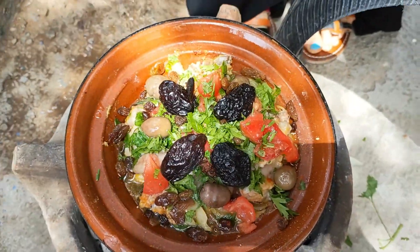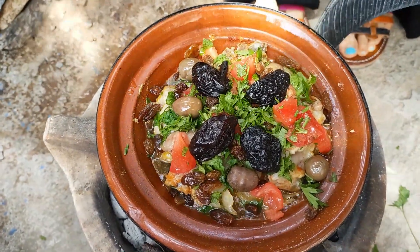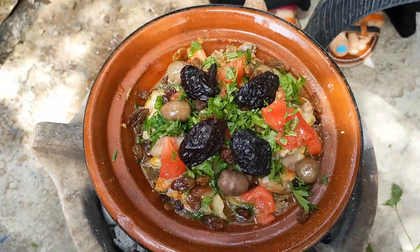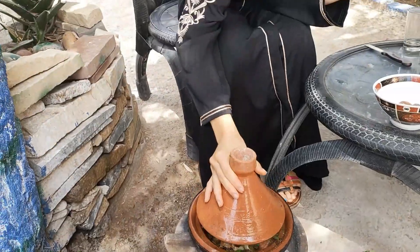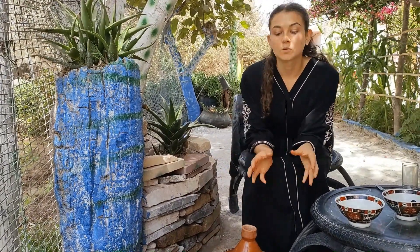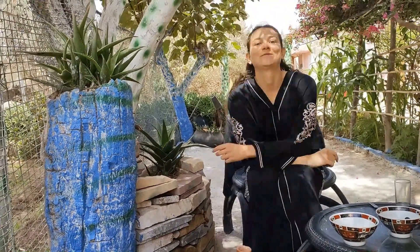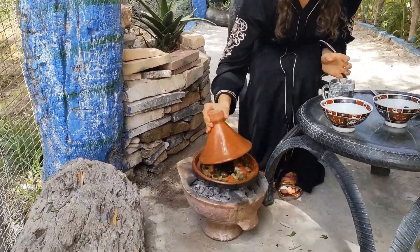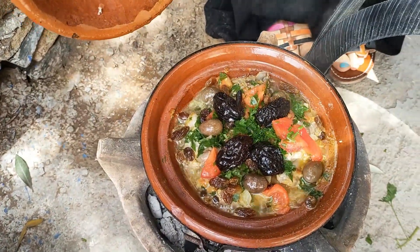So that's the almost final version of the tagine — we need to let it cook for a bit and then we can try. Now we are going to leave it for 45 minutes to let it cook. From time to time you need to check the tagine if it needs water. Now it doesn't need any water.